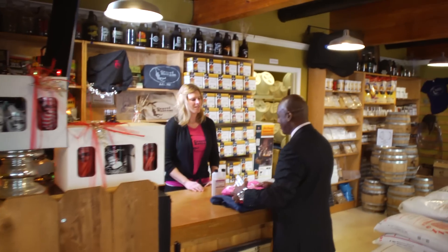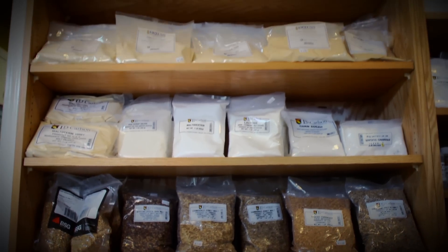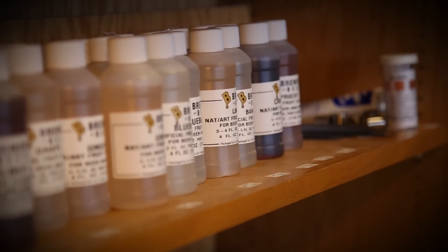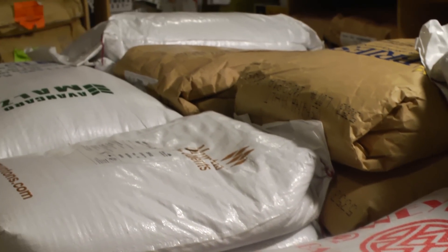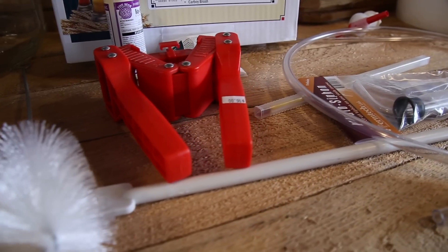Chrissy can answer any questions you may have — I've got to get back to my brew. Welcome to the supply shop. Whether you're new at brewing or an experienced brewer, we have everything you need. Here we have some dry malt extract and some liquid malt extract. We also have 50-pound bags of grain and a brew kit that is excellent for a new home brewer.